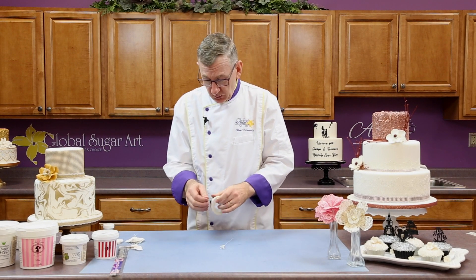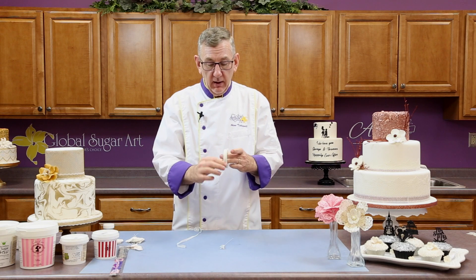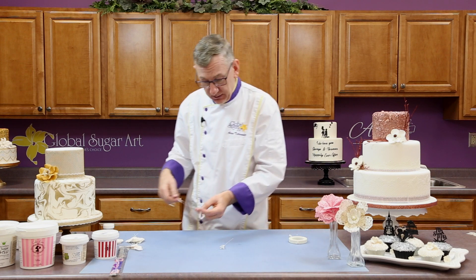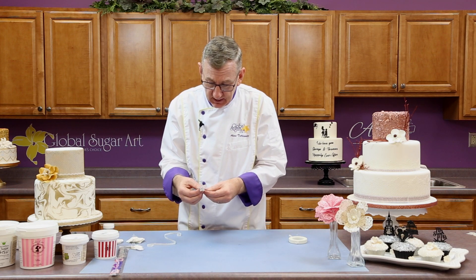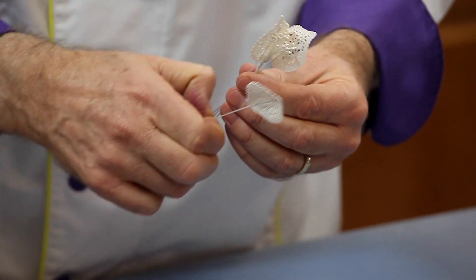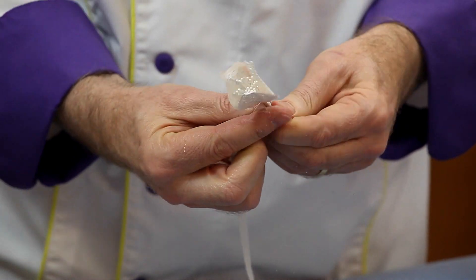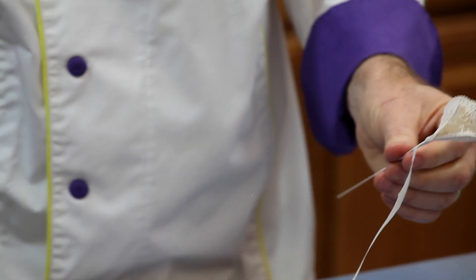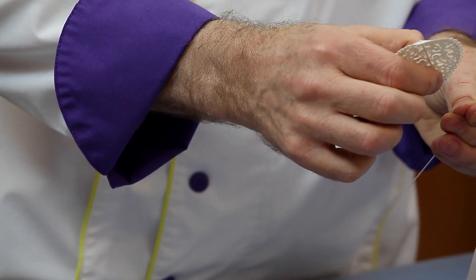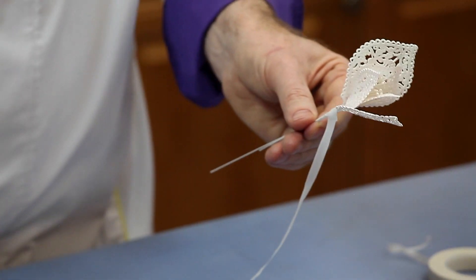Now that we have the stamen wired, we're going to go ahead and wire on the petals. Just so you're aware, on this regular quarter-inch floral tape, I used a tape cutter to cut it in half so that we have a half width. We start with the smallest petals, and I'm just going to line these around the top. I think we're just going to put three on there for the center, tape up a little bit, and then go with the next size. All I'm doing is bending it back a little bit, bringing it right up so that it's even with the last one, and just making one wrap of the tape.